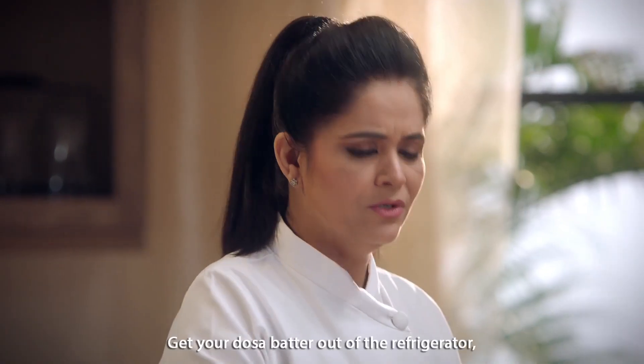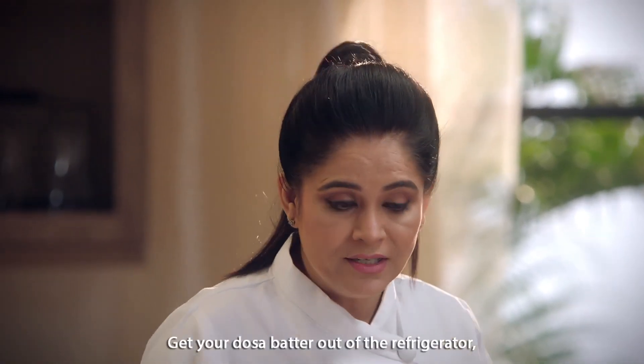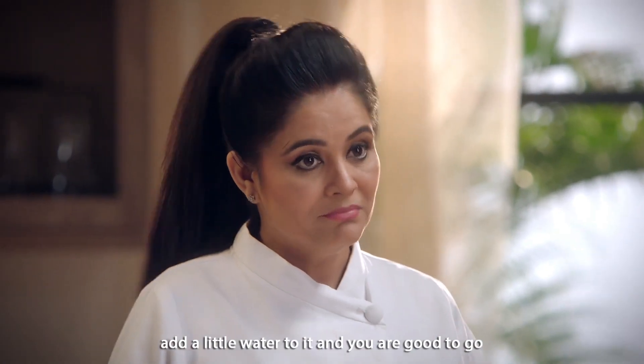How to make crisp and thin dosas? Get your dosa batter out of the refrigerator, add a little water to it and you're good to go.